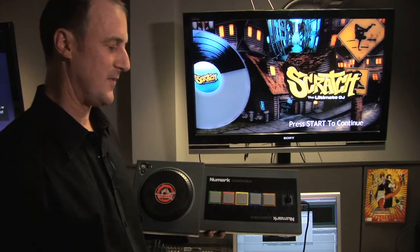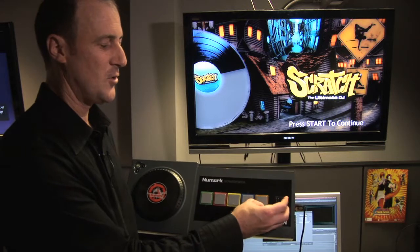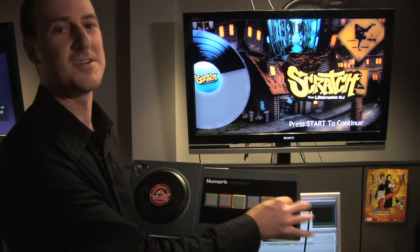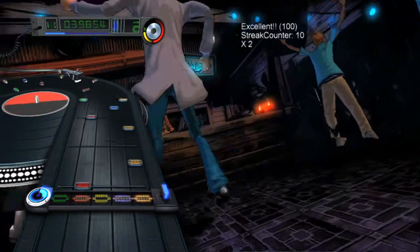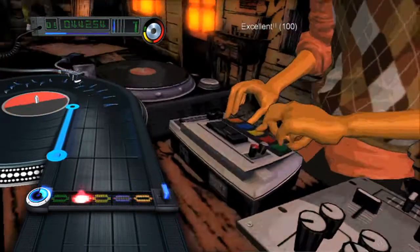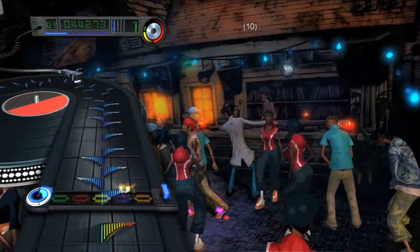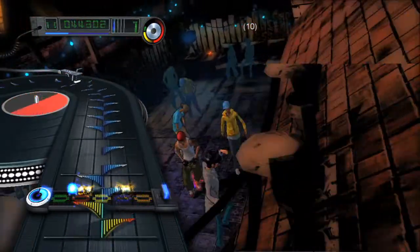The really cool thing about the spring-loaded return to center crossfader feature is that you can do crab scratches or really fast cuts and you can sound like a professional even if you're not one. This controller is a great intro to becoming a DJ, with a lot of one-to-one correlation between what you can do with this Numark scratch deck controller and real DJ gear.